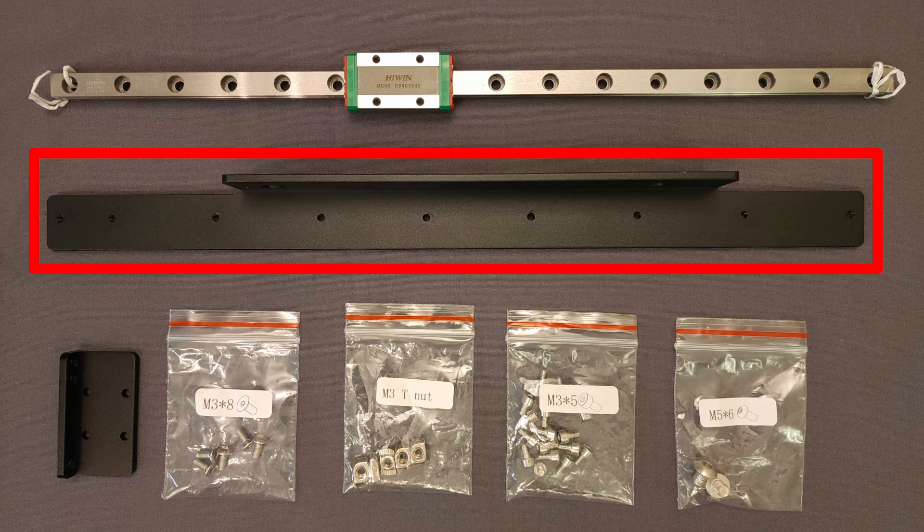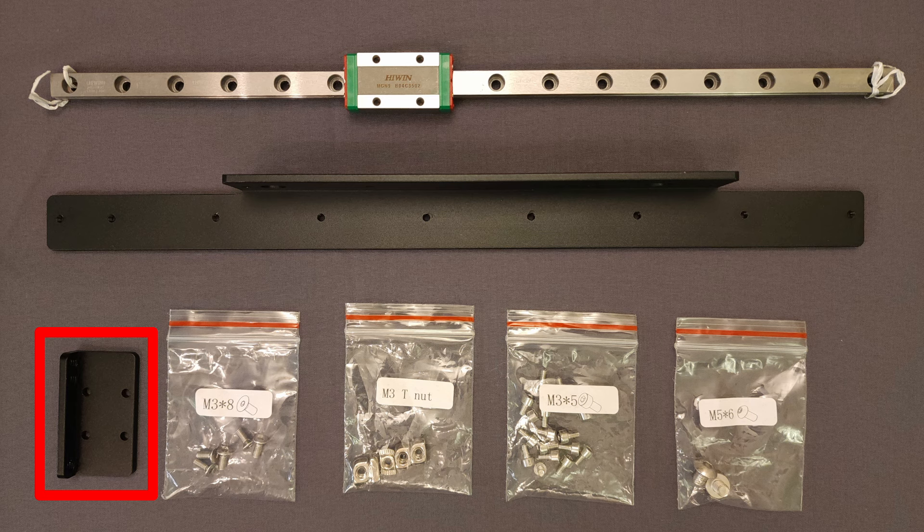There is a long bracket used to attach the linear rail to the X-axis extrusion and a small bracket used to mount the tool head to the linear rail carriage. Four small bags of hardware are also included. Five M3 by 8 millimeter flathead screws and five M3 T-nuts are used to secure the long bracket to the X-axis gantry, and then nine M3 by 5 millimeter socket head screws fasten the linear rail to the bracket. Four more M3 by 5 millimeter socket head screws secure the small bracket to the linear rail carriage, while two M5 by 6 millimeter button head screws mount the tool head to the small bracket.